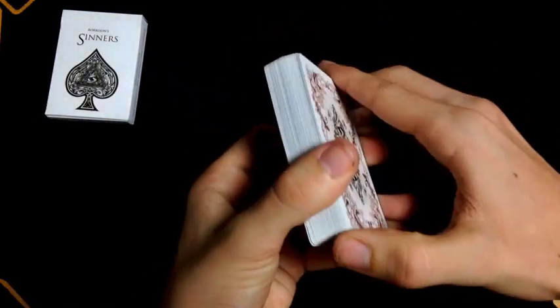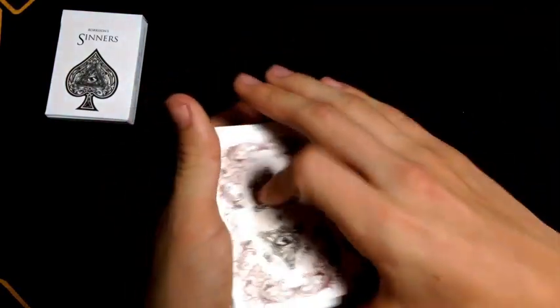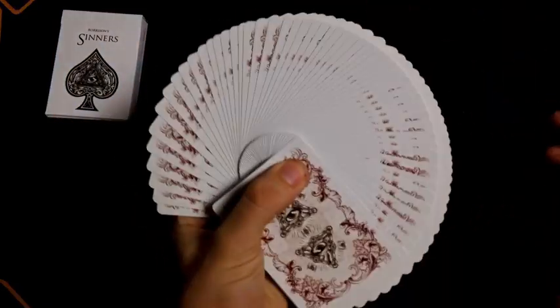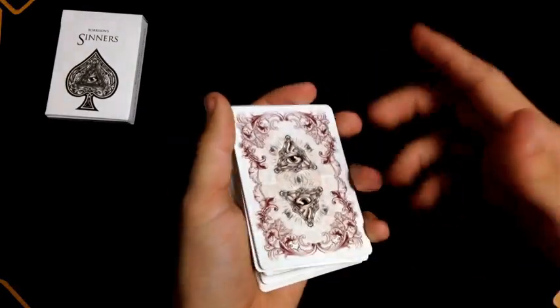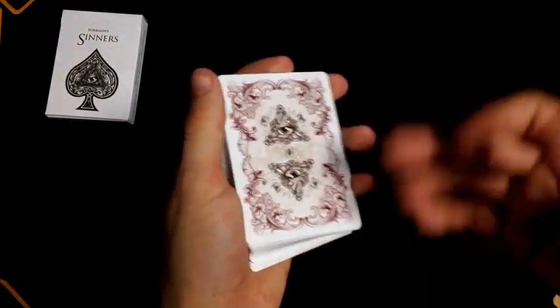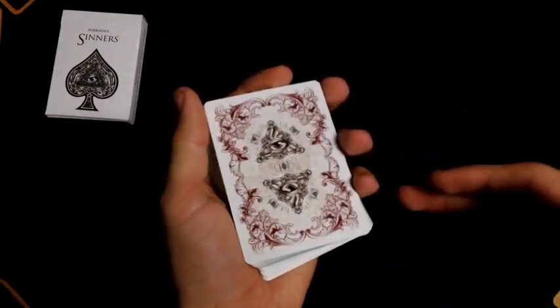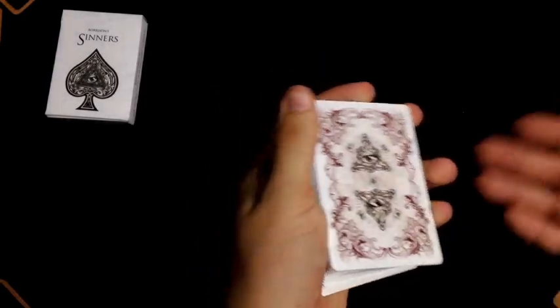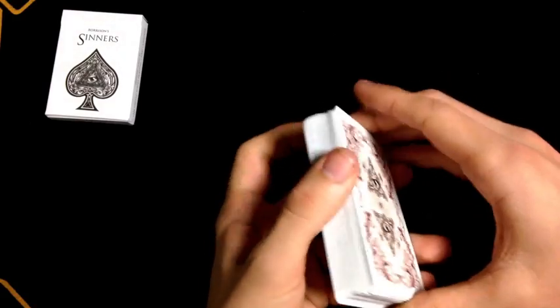So all in all, who should this deck go to? First off, if you are a magician, that would be my number one choice. This deck fits magicians really well — the back design, the faces, everything works well for a magician. It has a nine of diamonds reveal, so they're already thinking in that mindset. It is detailed enough that it doesn't look plain, but plain enough that it doesn't look too much, so spectators won't get suspicious just because of the deck you're using.